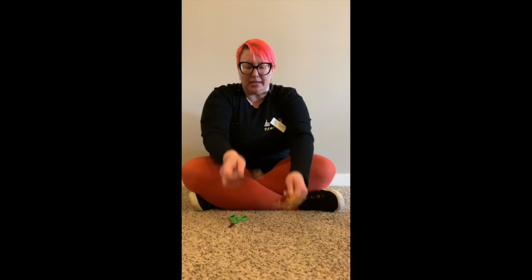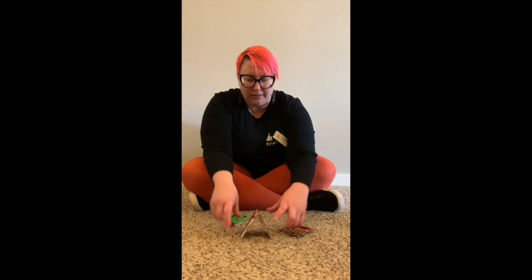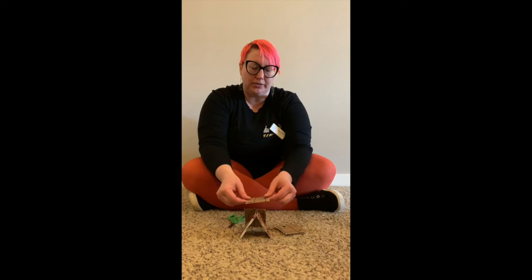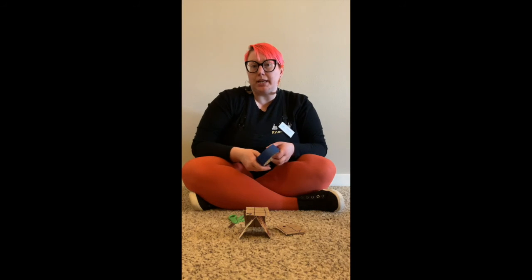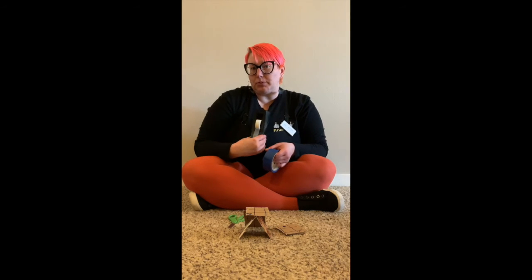From here, you can start building with these. If you have some tape, or if you're really good at making card houses, you can build that way. You can also try out some tape — either masking tape, blue painters tape, or even just some scotch tape.